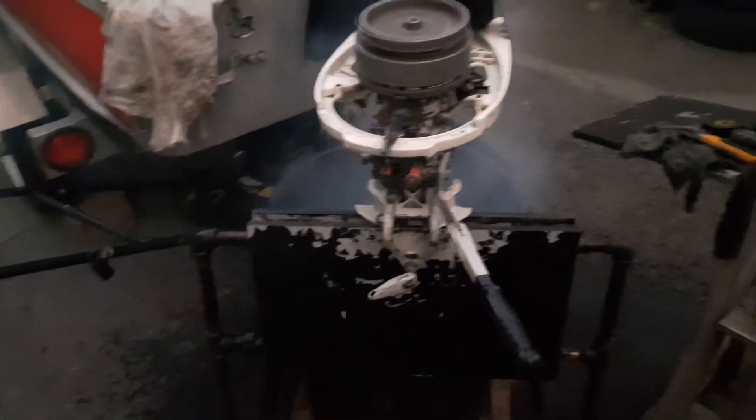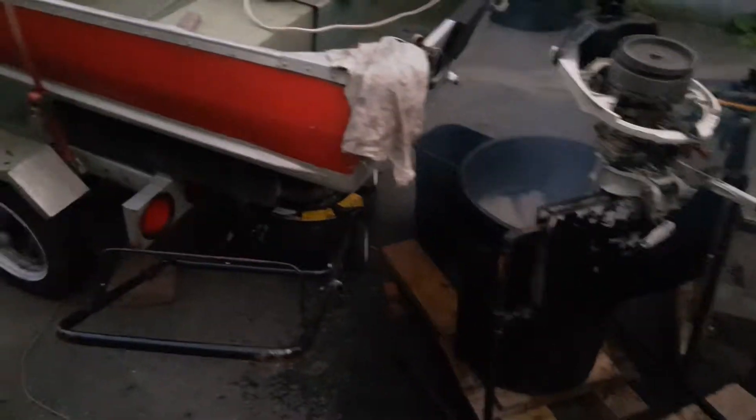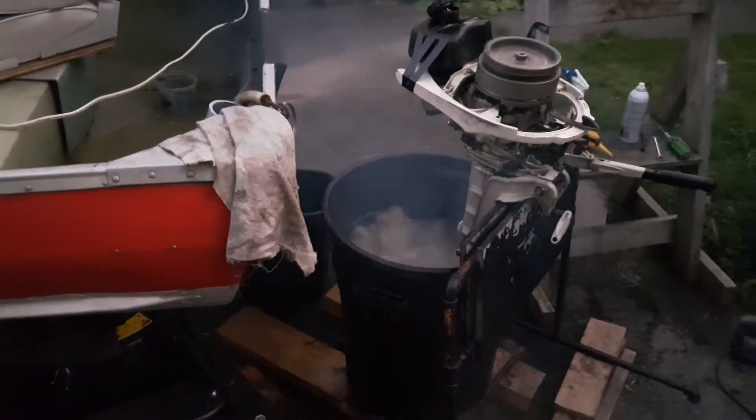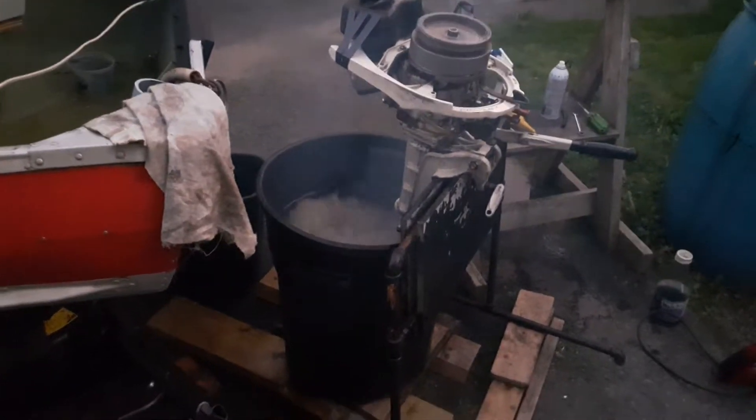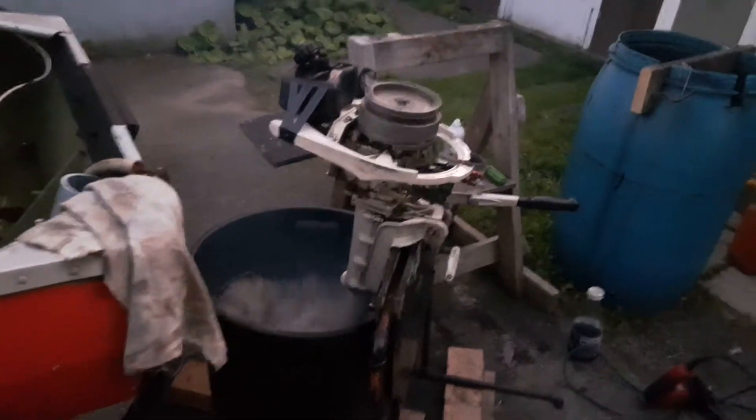I've got a 50 to 1 mix, 20 milliliters to 1 liter, and I'm running a little bit of Sea Foam through the gas. It's helped to decarbonize it. Anyway, there you go — 1964 JW19N, 3 horsepower Johnson. Thanks for watching.